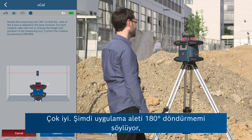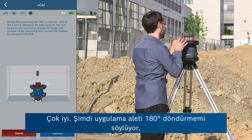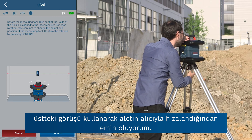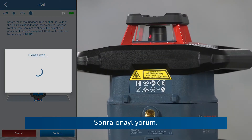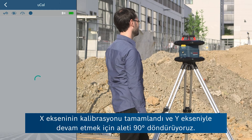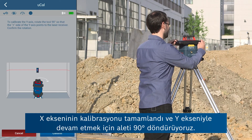Now the app is asking me to rotate the tool by 180 degrees, where I ensure that the tool is aligned with the receiver using this side at the top. Then I confirm. Now the calibration of the x-axis is completed and to continue with the y-axis we rotate the tool by 90 degrees.